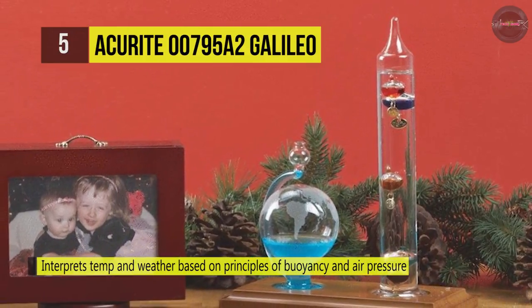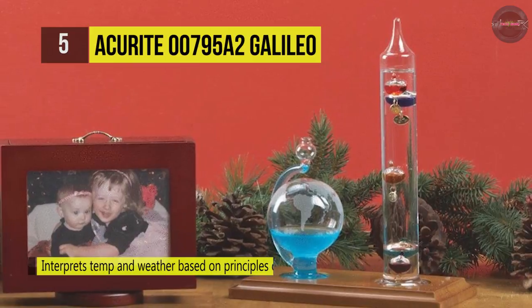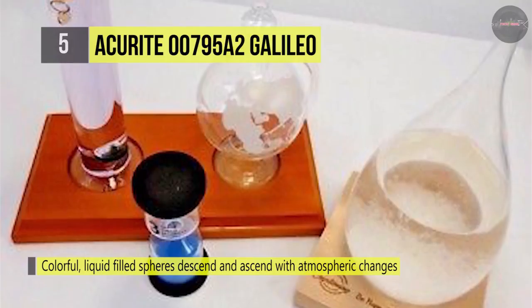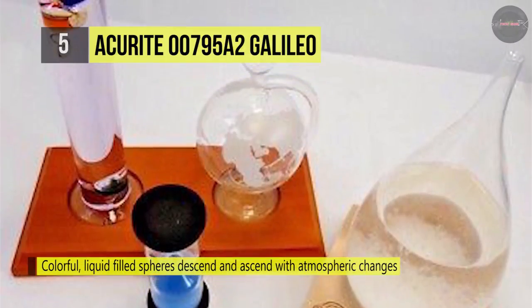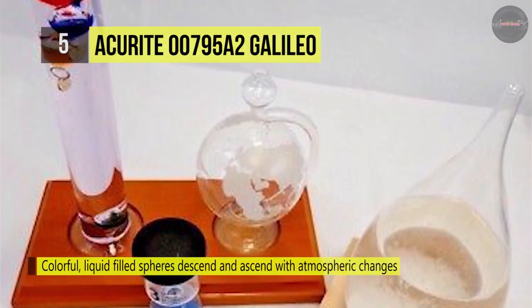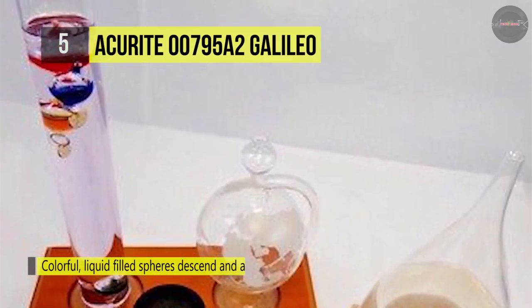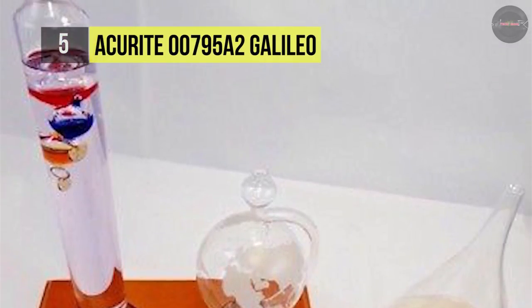When the temperature of the room cools, the process is reversed and the spheres rise from the bottom. The atmospheric pressure exerts force down the barometer's glass spout, affecting the liquid level inside the barometer's globe. The temperature is determined by the lowest floating bulb in the thermometer.